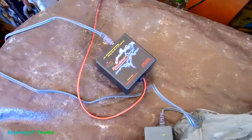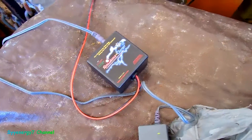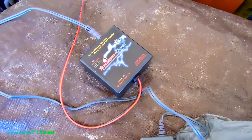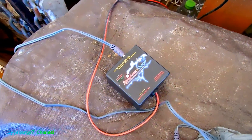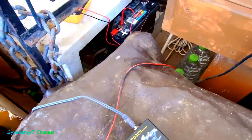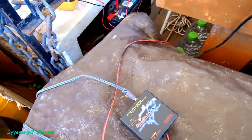It actually does something even on newer batteries. Here's the unit again — this is the actual unit itself. I used it on a lawn tractor battery, this maintenance-free battery, the motorcycle battery, then the Jeep battery.